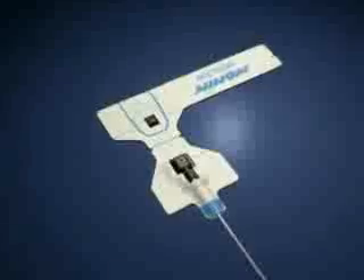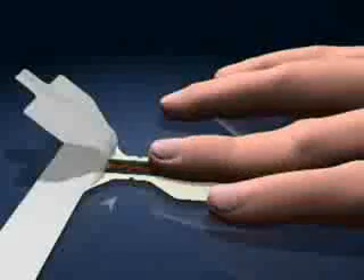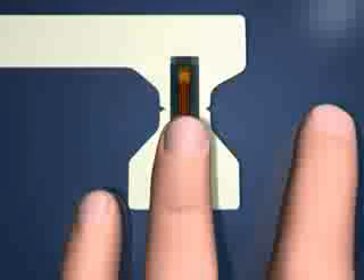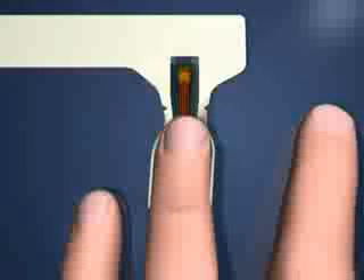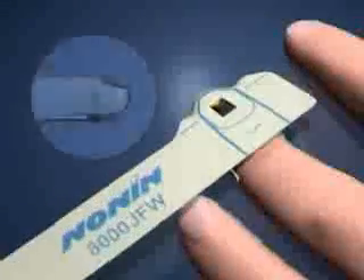First, place the sensor on a firm surface with the side with writing facing down. Next, peel off the protective backing. Now, place the tip of your ring finger just before the midline of the oximeter and fold the side wings. Then, fold the oximeter over the finger, ensuring that the black protrusions are facing each other. Fold down the side wing and gently wrap the long flap around your finger. Make sure not to wrap the end flap too tightly.